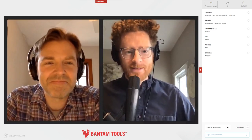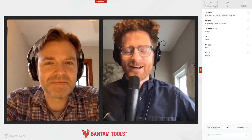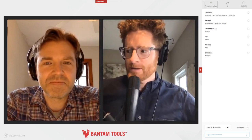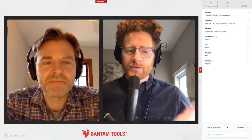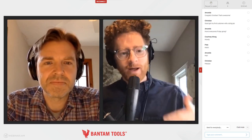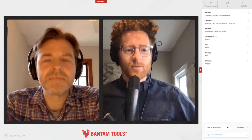Hey everybody, what's up? I'm Zach Dunham, here with Bantam Tools, and I'm joined today by Ben Light. Hi everybody. We're back here with Engineering from Home. We took the last two weeks off and I'm excited to get this going again. If you're just joining us for the first time, we started doing this almost two months ago — right around when we went into lockdown — as a great way to reconnect with people in our community. Sometimes it's engineering from home, sometimes it's hanging out from home.